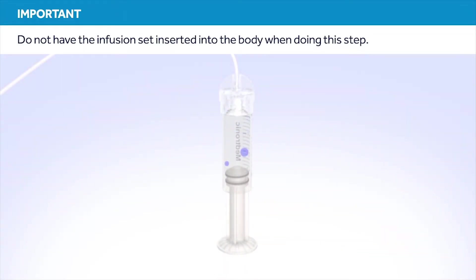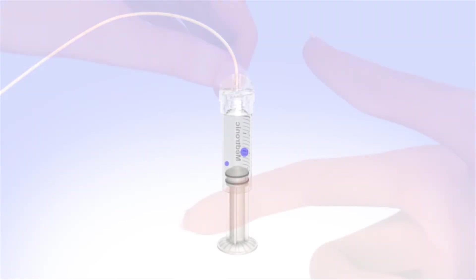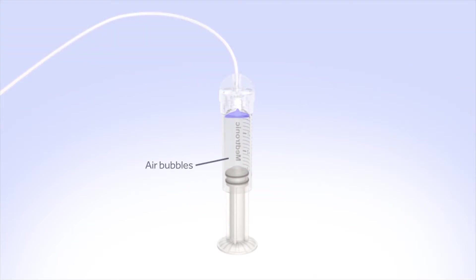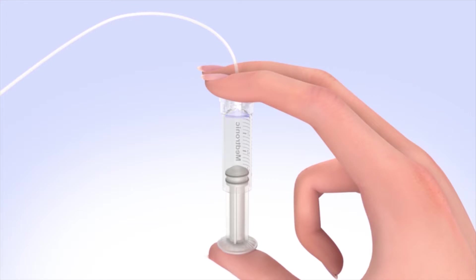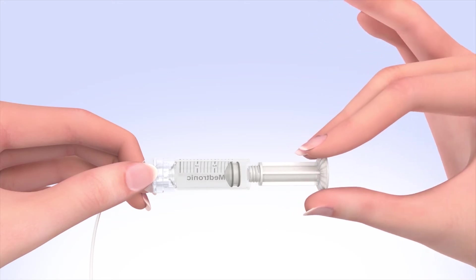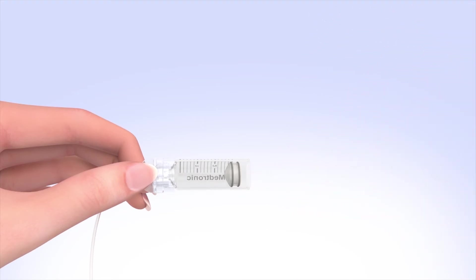You should not have the set inserted into your body when doing this step. Tap the reservoir to make any air bubbles rise to the top. Purge the air bubbles by slowly pushing up on the plunger until all of the air bubbles have been pushed out of the reservoir and you see a small amount of insulin in the tubing. If you're not able to push insulin into the tubing, disconnect the tubing connector and then reconnect it. Unscrew the plunger rod counterclockwise until it completely separates from the reservoir. Be careful not to pull down on the plunger as you unscrew it and avoid squeezing the O-rings. The reservoir is now filled and connected to the tubing.